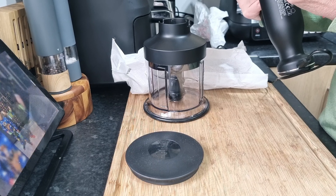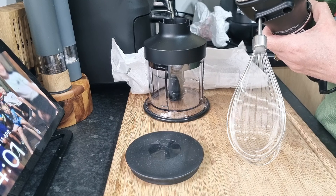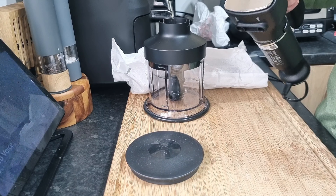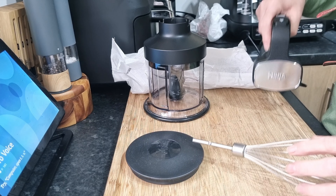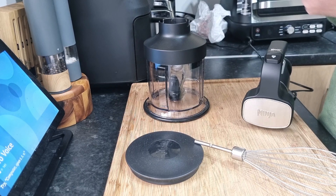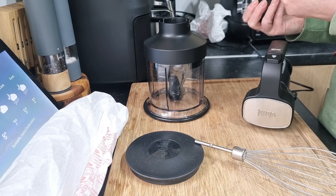Now I said it's got a whisk. I'm going to say that the whisk goes in the smaller one as well, at the right angle. When it's in correctly, that will be perfect. But I really did not know that I had that as well — I don't know what I thought the things were, but as I say, I haven't looked at it.